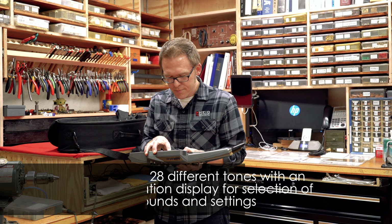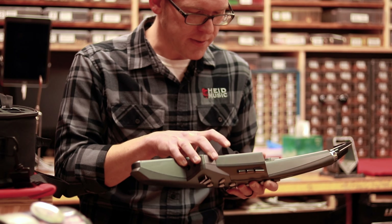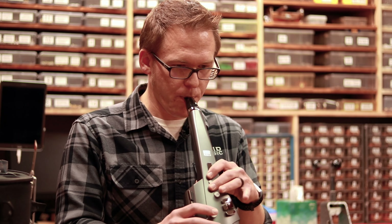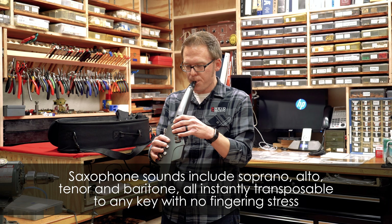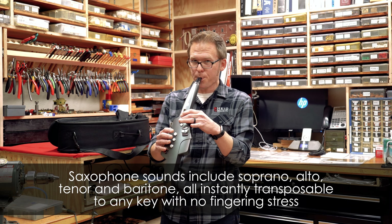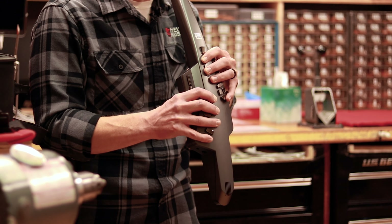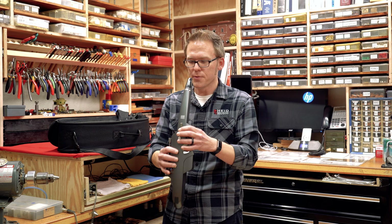You can just kind of page through them. Here is an alto saxophone. It even has a low A key — pretty cool.